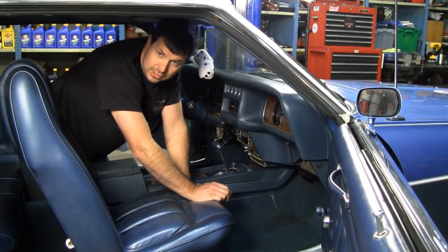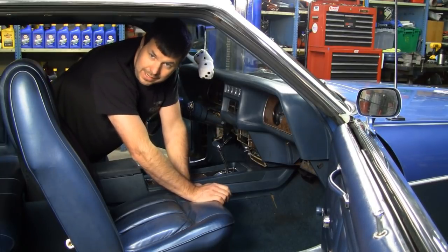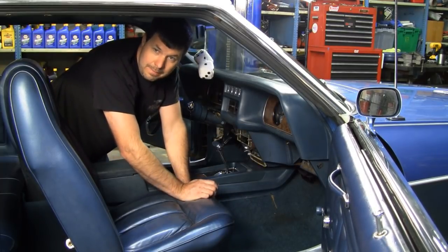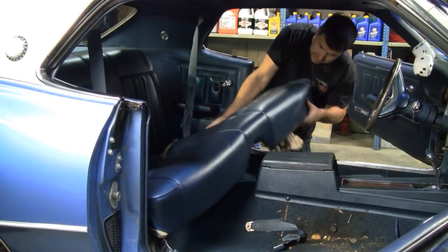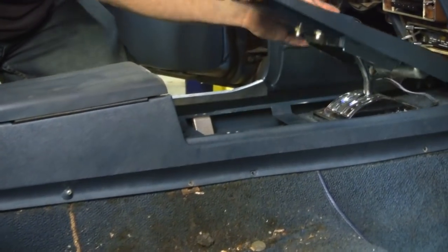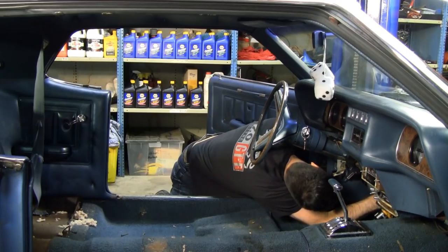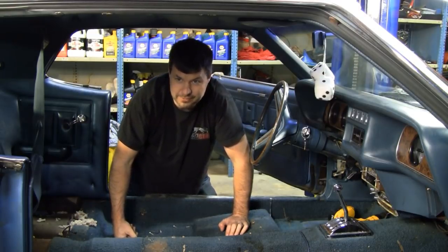The reason this car is such low miles and such good condition is it was stored for many years. The people that owned it didn't know about dryer sheets. If you're going to store your car for a long time, stuff dryer sheets in hidden places around the car - mice and rats hate them. Because this carpet got damp you can really smell the mice. We're not going to miss this carpet - it's original, but oh well, it's time for it to go.